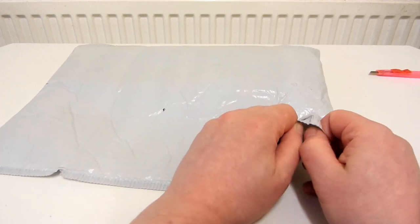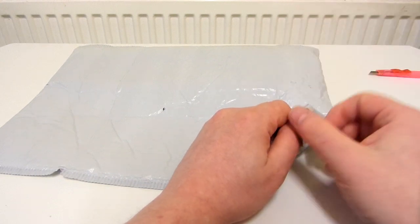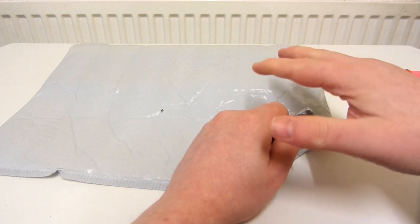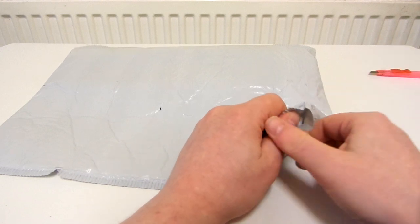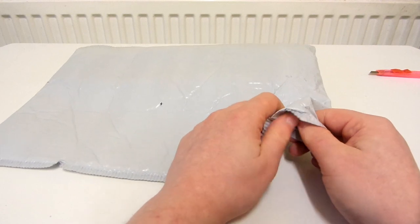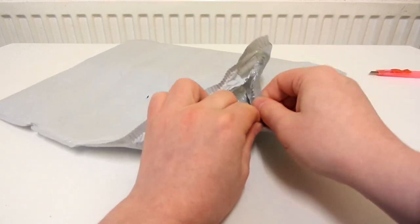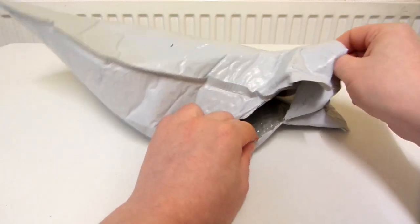There are testers that look exactly the same, made by the same brand, but they only test the moisture of the soil. This one has three different things you can test and it was about the same price, so I thought I might as well just get this one. Even though I mainly bought it to test the wetness of the soil and don't really need the pH or sunlight features, I might as well get the one with the extra features since it's not really that much more money.